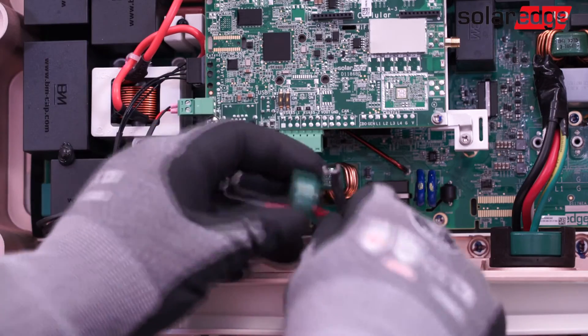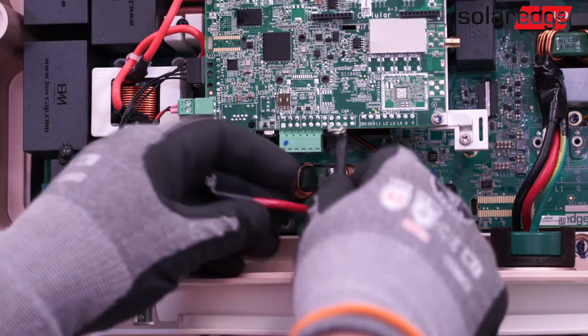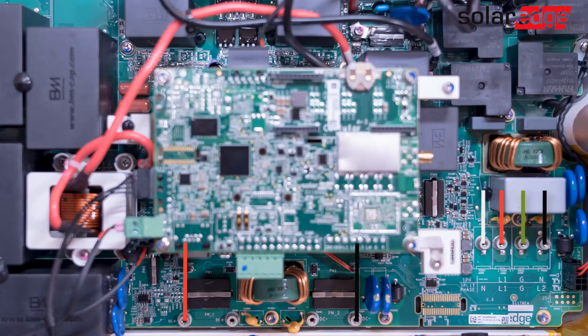Place the smaller choke around the DC conductors. Now secure the AC and DC conductors to the power board using the screws you removed earlier.